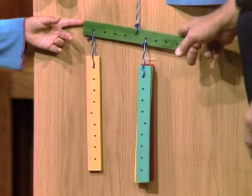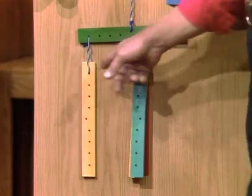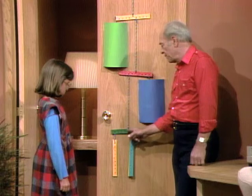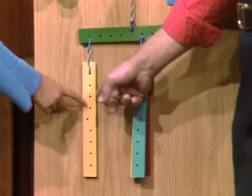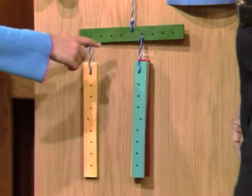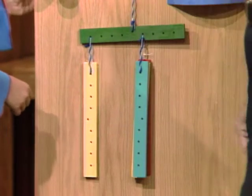Here is a good example of it right here. What you have to do is multiply the distance — each one of those holes is a unit of distance — times the weight. Each one of these sticks weighs the same. So if you multiply this, notice the distance: it's one, two, three, four, and it has one weight on it. So you multiply those two together: four times one. One times four is four. Now, if it's in balance like this one is, the weight times the distance must be the same on the other side.